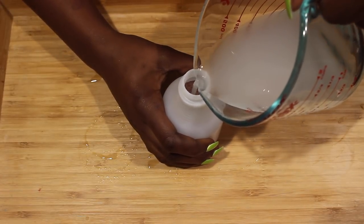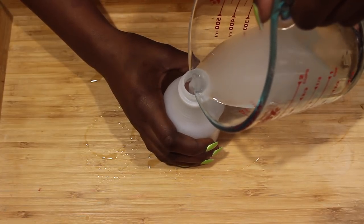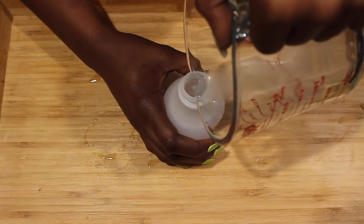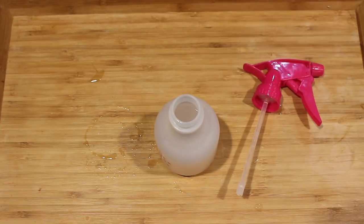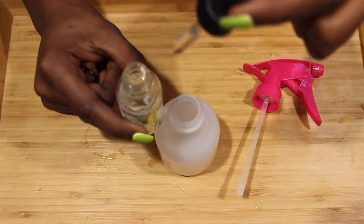Next I'm going to separate this water from the rice and transfer the water into a spray bottle. You'll notice that fermented water has a little bit of a sour smell, so I'm going to add the tea tree oil right after I put the water into the spray bottle to take away that smell.